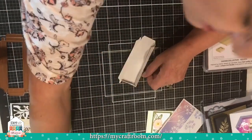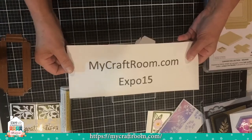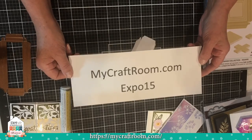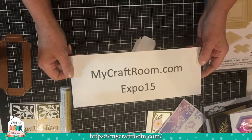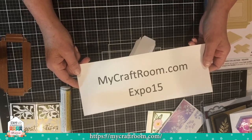Don't forget: EXPO15 is the code at mycraftroom.com. It's good for two weeks, which I believe is July 3rd — 15% off your order, everything but kits and laminators. Have a great day. Thanks so much for joining me, and I hopefully will see you soon. Bye-bye.